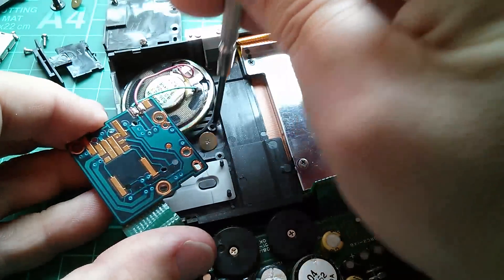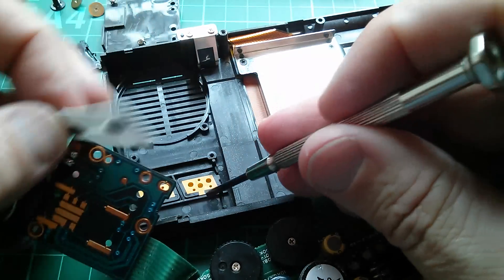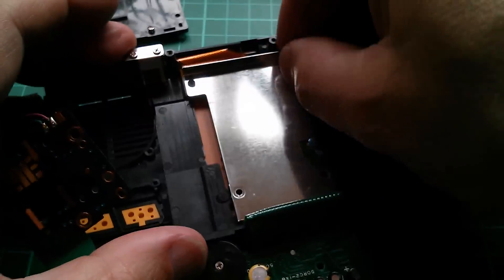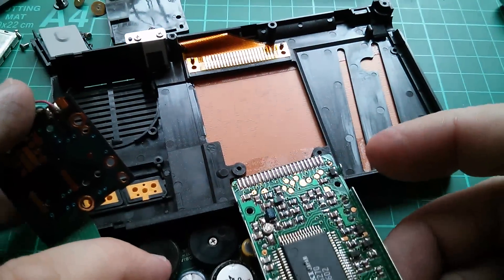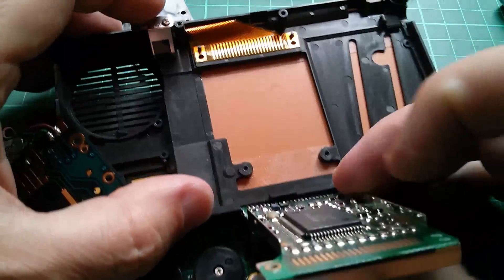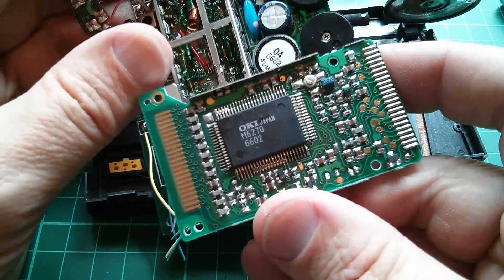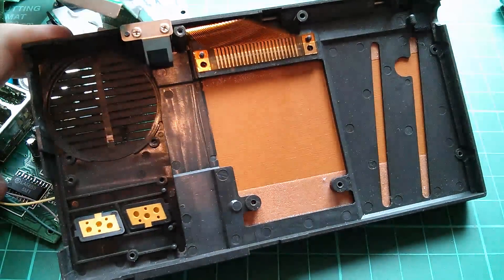Let's take these large screws out that are holding the speaker in. That's the rubber membrane thing for the up and down buttons for the tuning. So now just the LCD. What's this under here? Presumably an LCD driver chip. And then there's a big long edge connector that was obviously pressed onto that, and that must go up to the LCD. M6270.